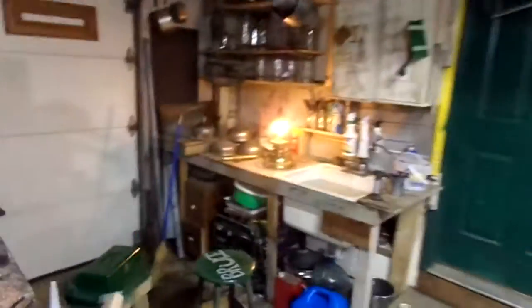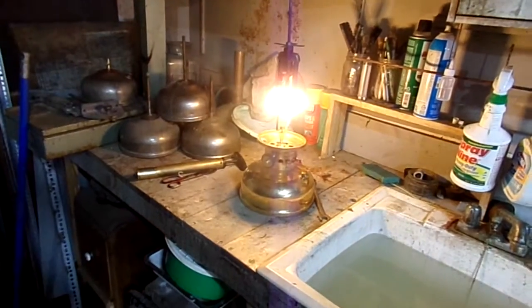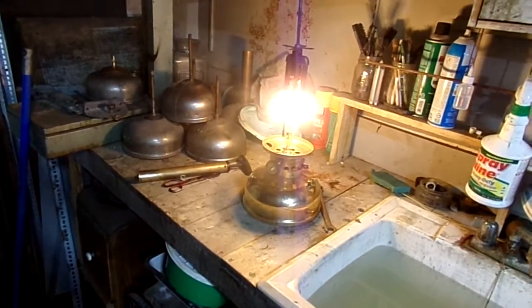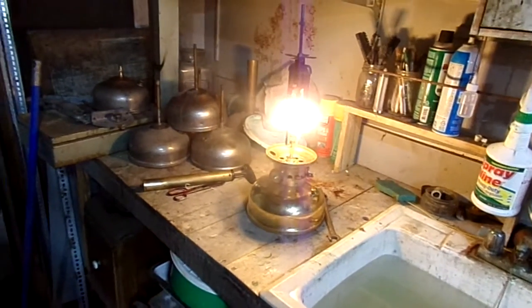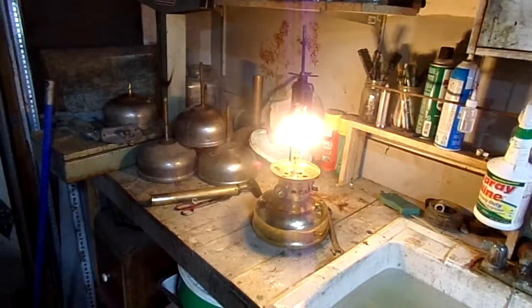It's a good burner. I like the Peerless mantles - I think the HG2F mantles - they're comparable to the 21s but about half the price. I get those from American Mail.